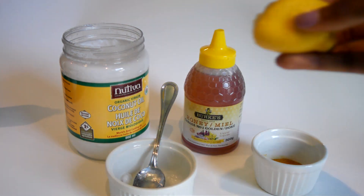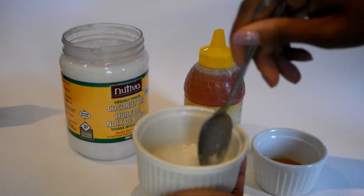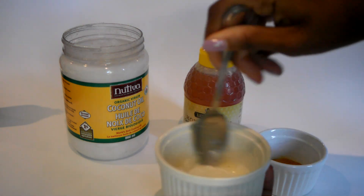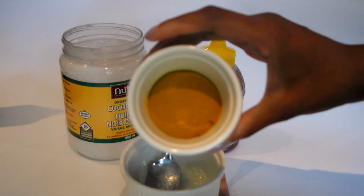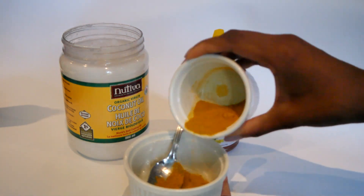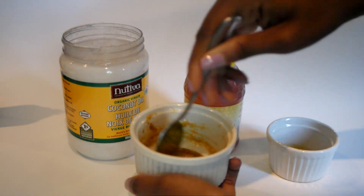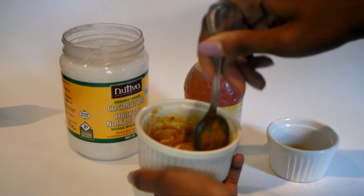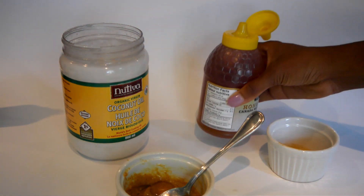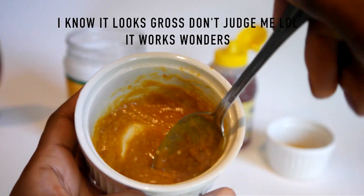Aim for roughly half coconut oil, half lemon, then mix it all together and make sure you get any seeds out. Next, grab some turmeric powder - you can buy it at Bulk Barn for super cheap - and add about a tablespoon and a half until it forms a thin paste. Mix until it's not lumpy, then add a squeeze of organic honey and mix it all together until it's a little bit thicker.